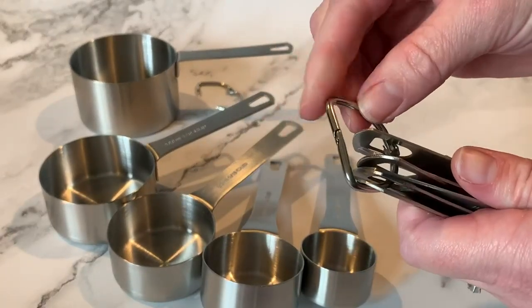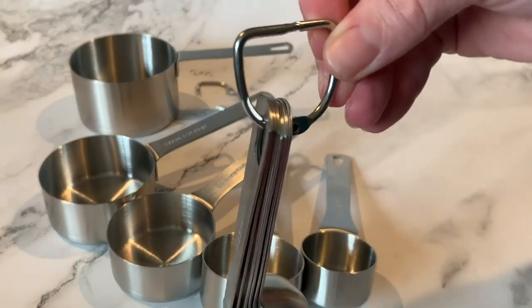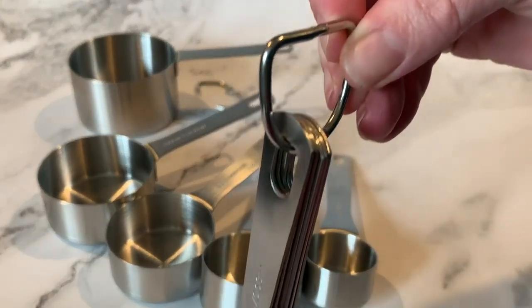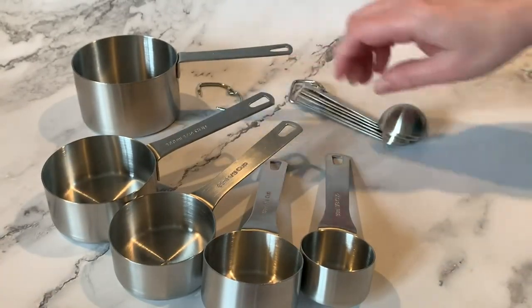They do come with a small carabiner for each — the spoons and the measuring cups — so you can hang them and keep them all organized and really easy to find what you're looking for.